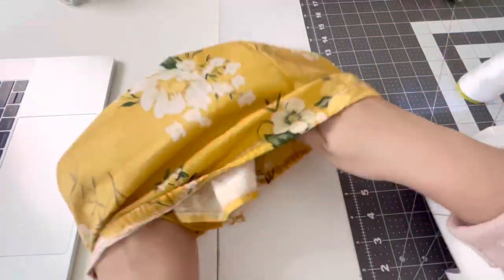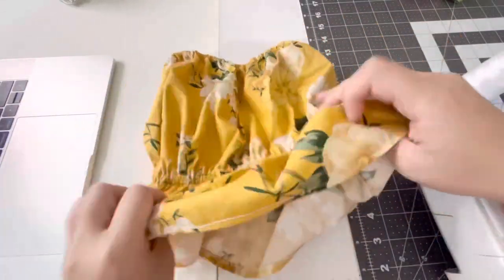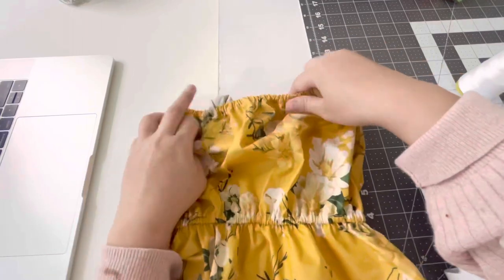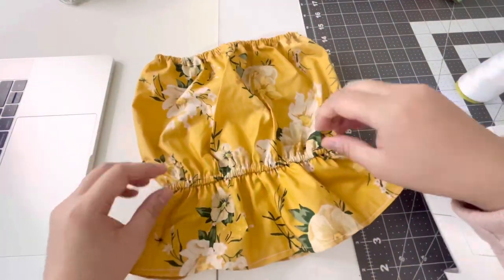Flip it over and you are done — super easy, fast, and cute! I hope you guys enjoy this video. Like, subscribe, and come back for more. Thank you!